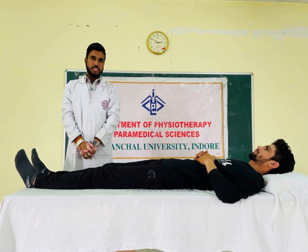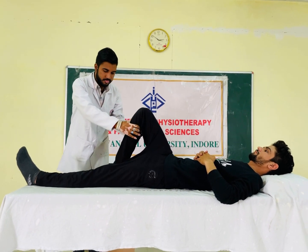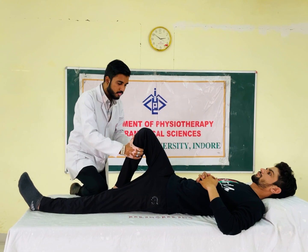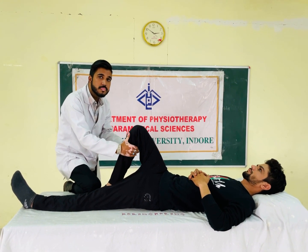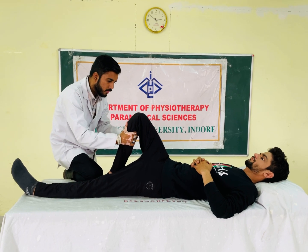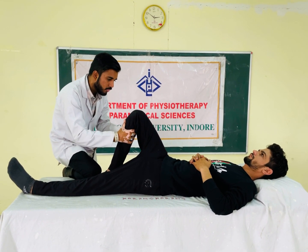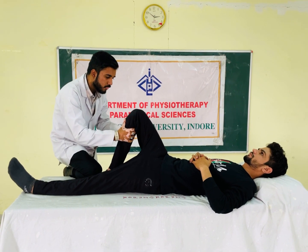The second test is the anterior drawer test. The knee is flexed to 80-90 degrees. The ankle is stabilized. If the tibia shows excessive anterior gliding and the patient complains of pain, the test is positive for ACL injury.